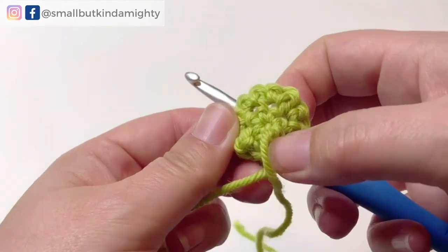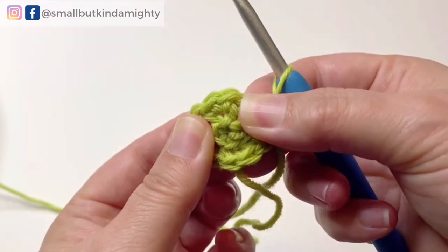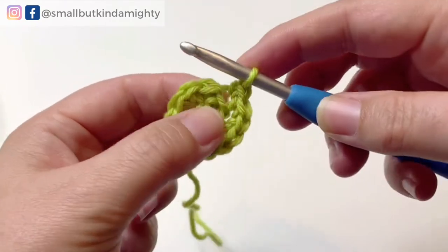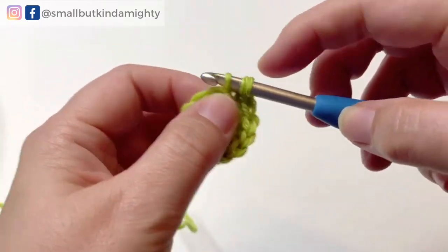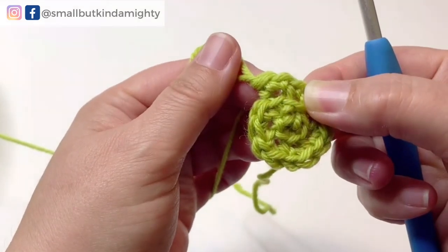At this point I would secure my starting tail end — you can see a demonstration of how to do that in the 'Amigurumi for Beginners: How to Start' video. Once round two is complete you will have two single crochets in each stitch from round one for a total of 12. Round three is going to be three times six, or 18 in total. To get an even rate of increase we turn each set of two single crochets into six sets of three, by alternating one single crochet in the first stitch then an increase in the second stitch. We do that six times and at the end of round three we now have 18 stitches.